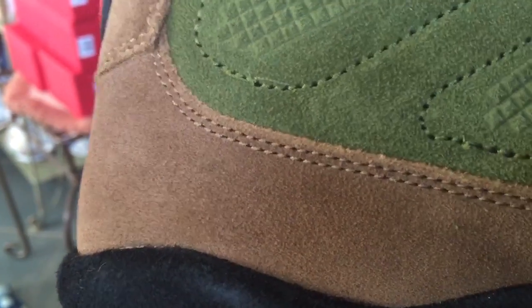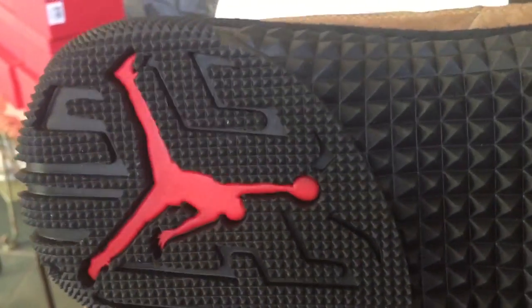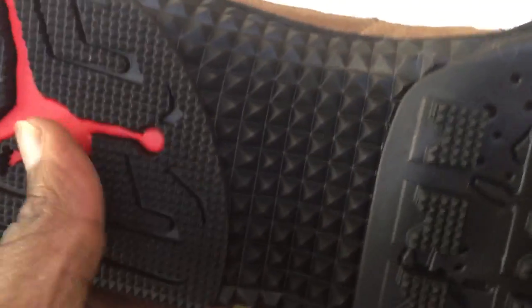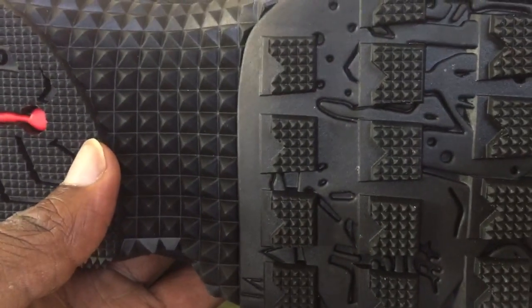And then you have a lot of the same leather suede on the side here. On the midsole you also have some kind of suede overlay. The shoe is really covered with quality leather material. On the outsole, what you have is a Jumpman and a typical Jordan 9 outsole and it's topped off with a rugged bottom. That's to keep your foot from slipping, especially if you're walking in the snow — you don't want to bust your butt.